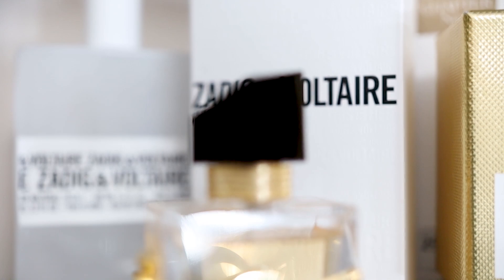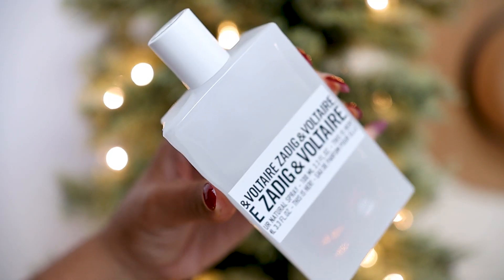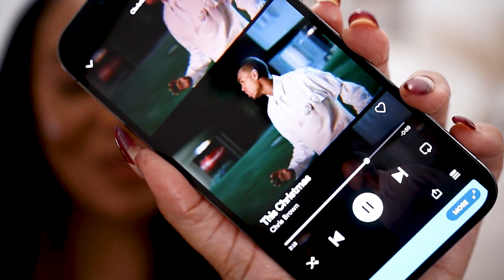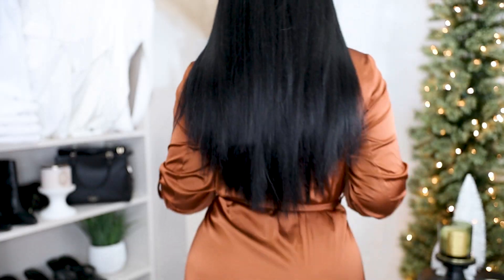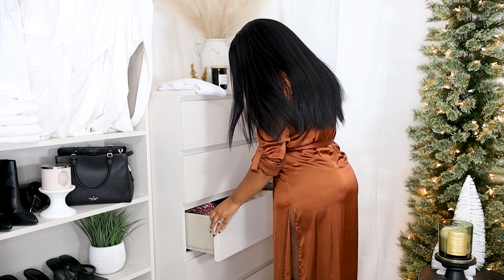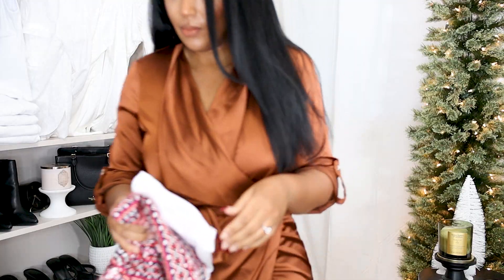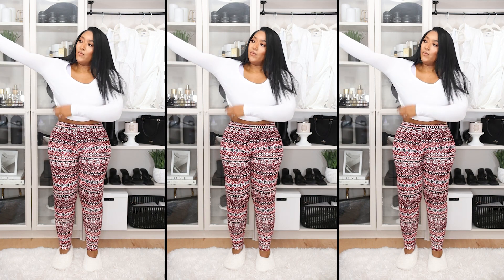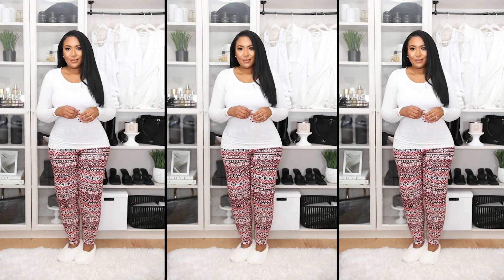The scent I ended up wearing is called This Is Her by the French fashion house Zadig & Voltaire. It's such a creamy and cozy type of scent. I was already listening to music while doing my makeup but decided to get into the spirit with some Christmas music. The theme of the holiday game night was to wear Christmas loungewear, so I'm grabbing my Walmart long sleeve top — the white one — as well as the holiday leggings I showed in a previous video. I wore my boots when I left the house but also took my fuzzy house shoes with me. That was just my outfit for the game night.